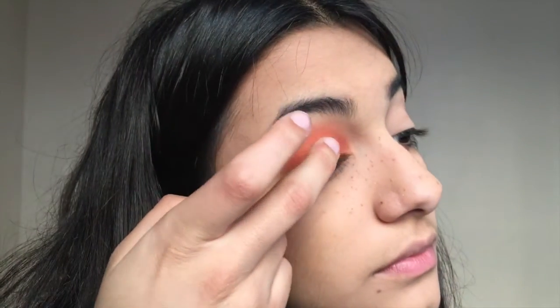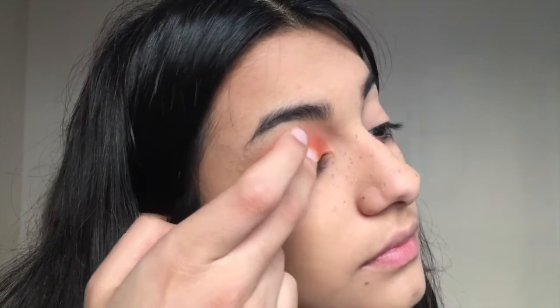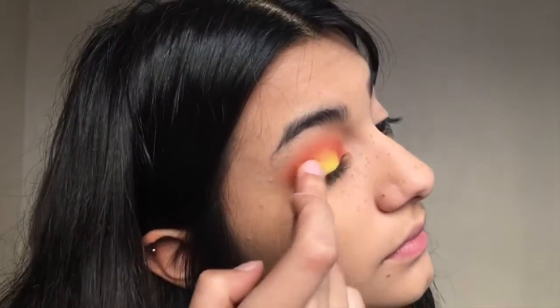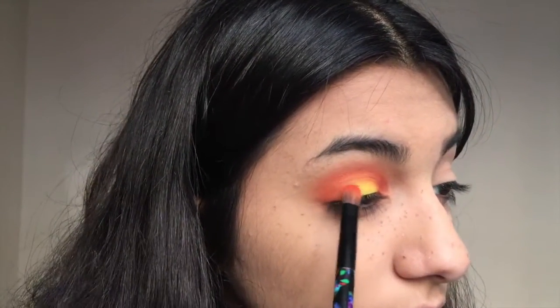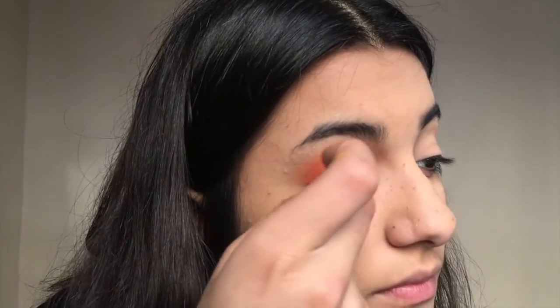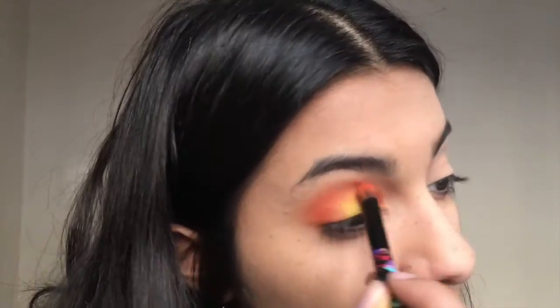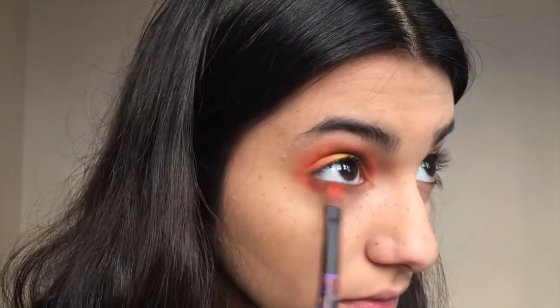Then I'm going in with a yellow color from the 35C Morphe Palette, and I like to use my finger because the pigment is much brighter and more vibrant that way. I'm dabbing the yellow in the middle of my eyelid, then going back in with the orange to diffuse the harsh line and make it super smooth and blended. I alternate back and forth with the two colors to get a seamless blend, then take the same orange and drag it underneath my eyes.